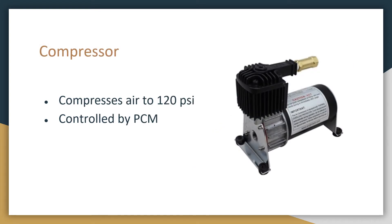The air compressor is what compresses the air up to 120 psi, and this is controlled by the PCM, or pneumatics control module.